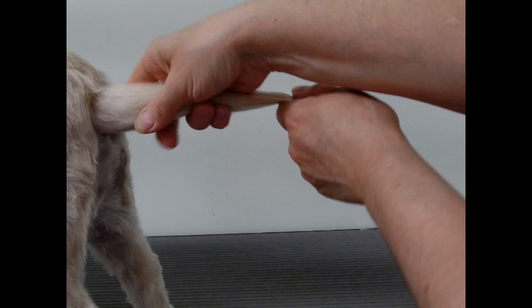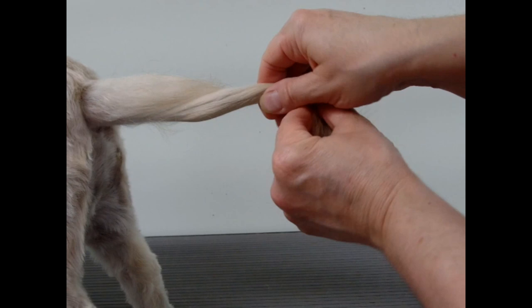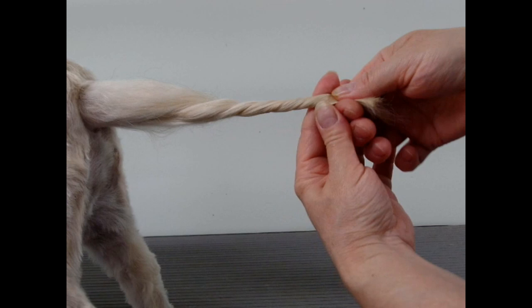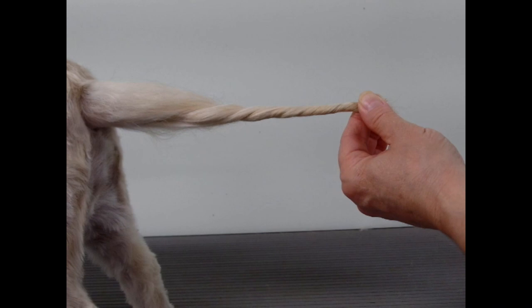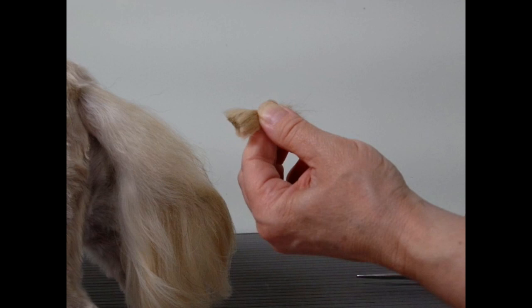I just hold it straight out like this, even with the back. And I am going to twist it at the end. See, the end of the tail is right here where my thumb is. You just want to twist the hair that's overhanging the tail there, the tip of the tail. I'm going to twist it like that. I'm not going to cut it too short because I still want it long but shorter, so I'm just going to trim about that much off — an inch or two.